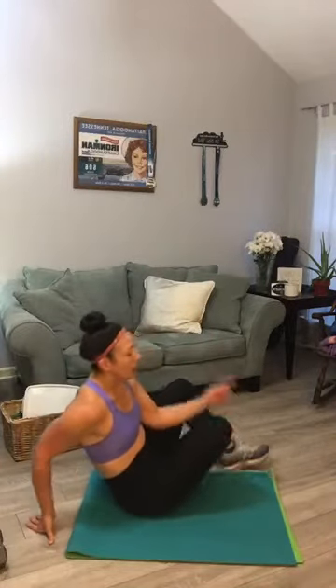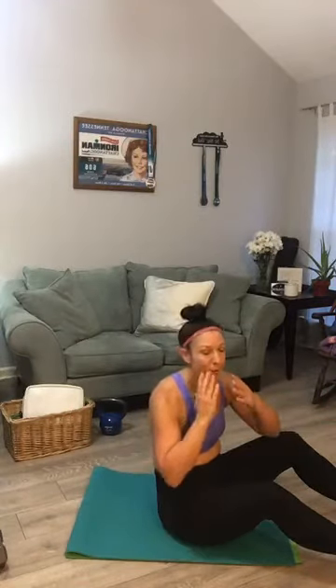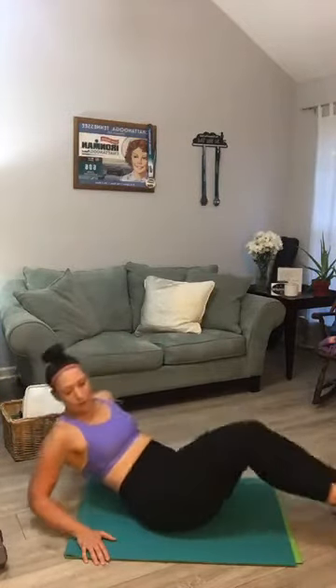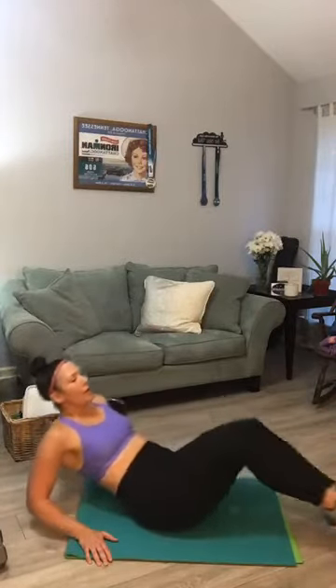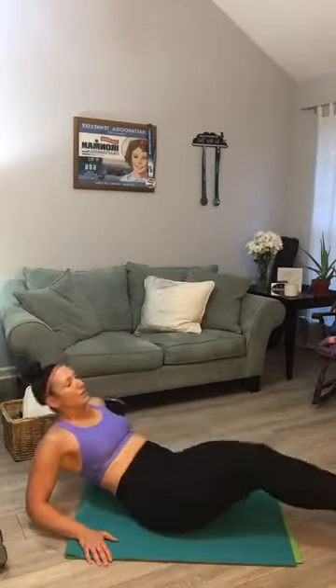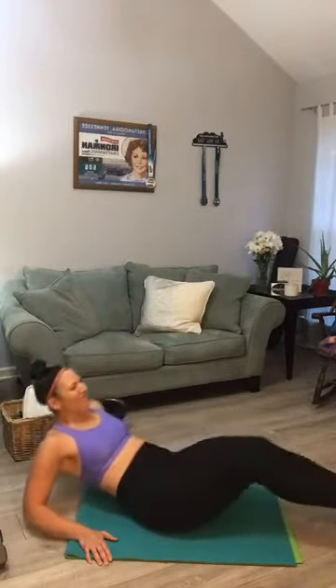That makes sense — if you're just passing someone on the greenway or at the grocery store masked up, low chance of catching it. But spending lots of time in the same space with heavy breathing increases your chances. V-ups — get to 20, halfway at ten, count back down to one.